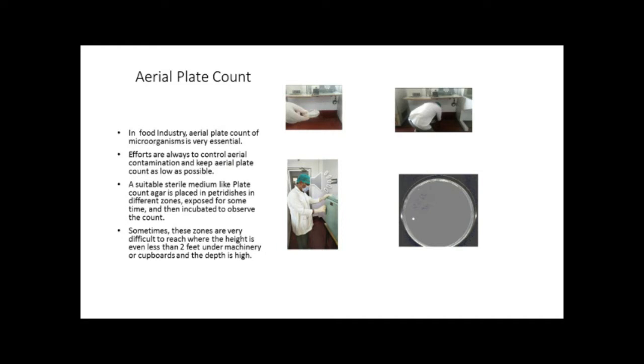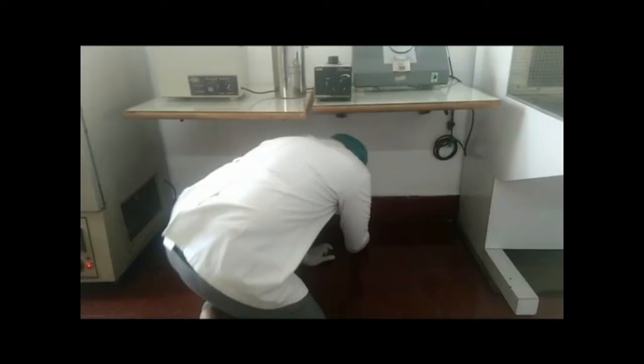Sometimes these zones are very difficult to reach where the height is even less than 2 feet — say under machinery or cupboards — and where the depth is very high. This picture shows how difficult it is to place the plate even under a 2.5 feet high table in a laboratory. Imagine the situation under a machine in a factory.